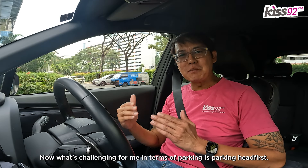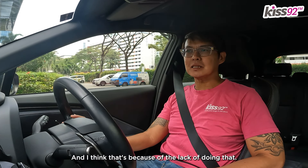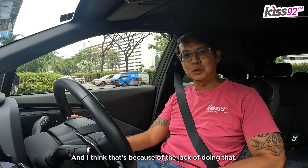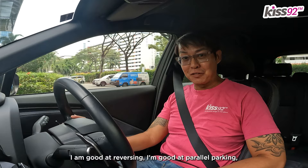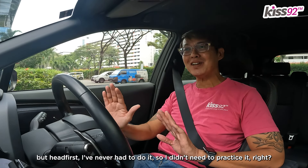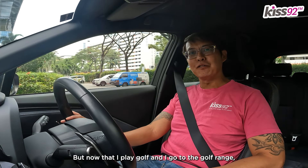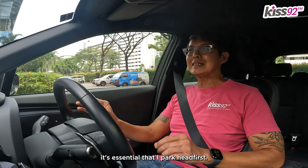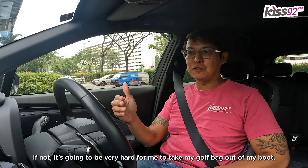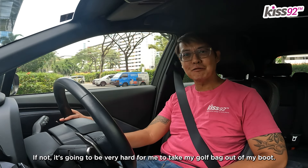What's challenging for me in terms of parking is parking headfirst. It's always been the case, and I think that's because of the lack of doing that. I'm good at reversing, I'm good at parallel parking, but headfirst I've never had to do it, so didn't need to practice it. But now that I play golf and I go to the golf range, it's essential that I park headfirst — if not, it's going to be very hard for me to take my golf bag out of my boot.